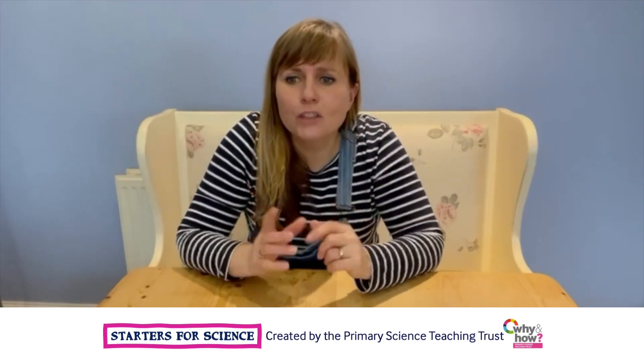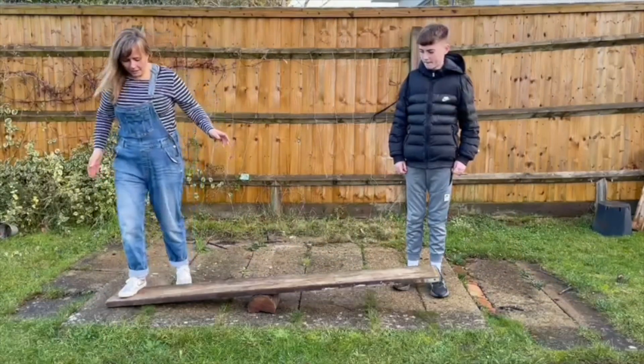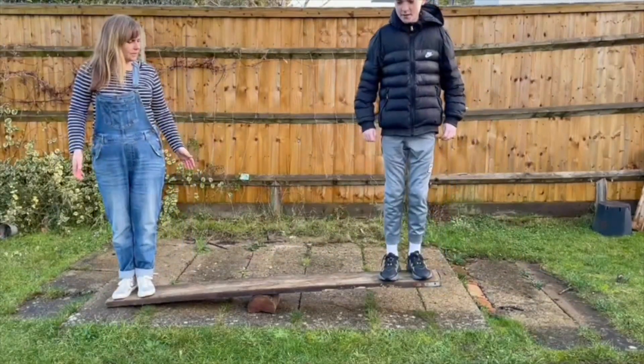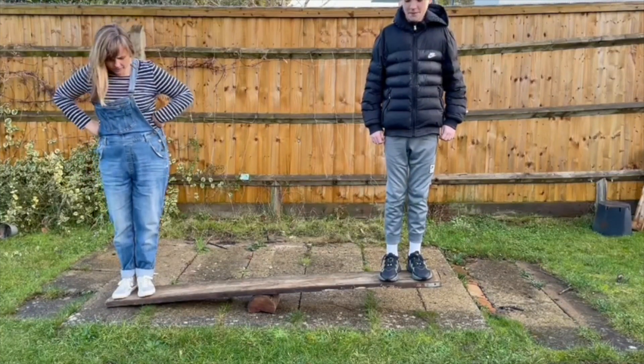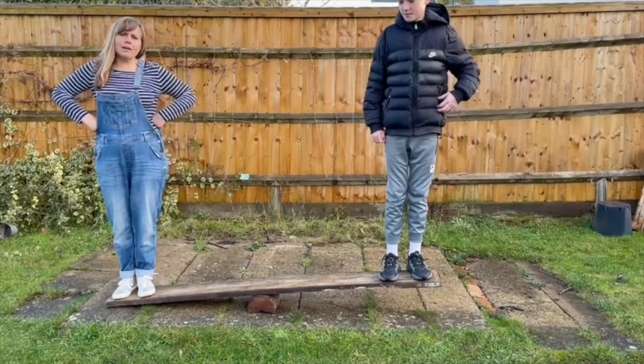We're going to go outside now and have a look at a seesaw I've made in the garden. I'm going to get on this end. My mate Ollie's going to get on the other end. Well, that's not very good, is it? It's supposed to go up and down, but I guess Ollie's not as heavy as I am.